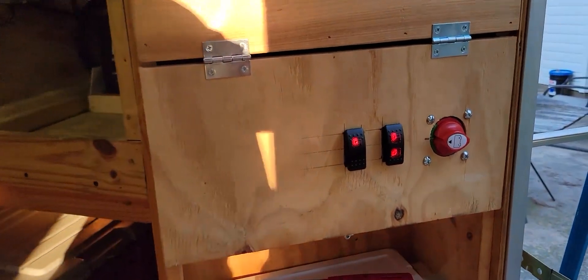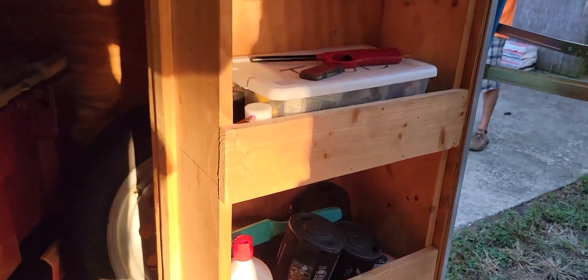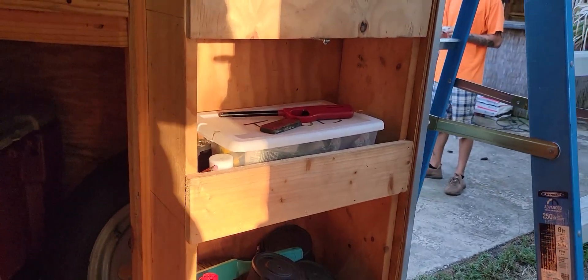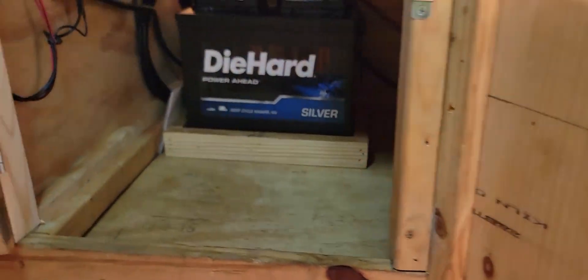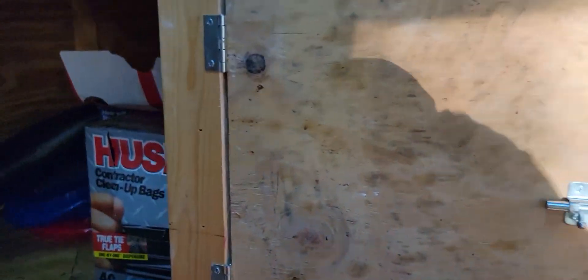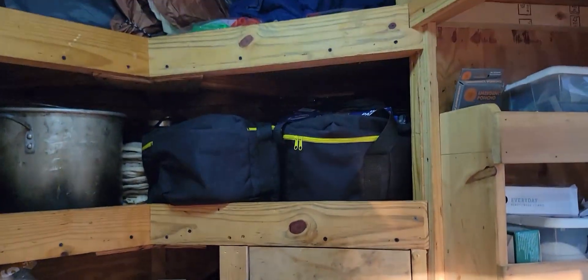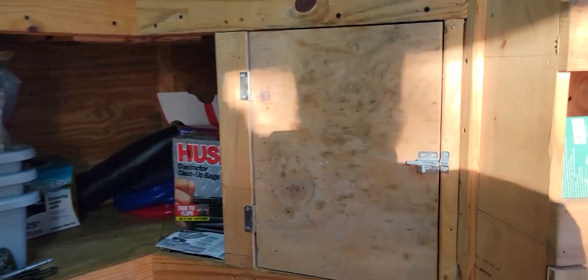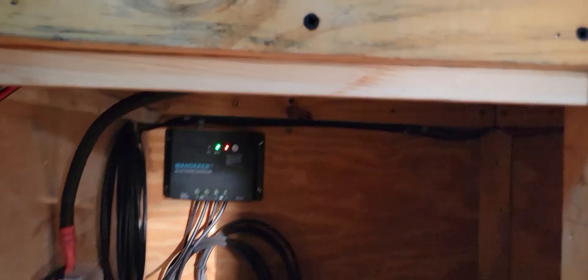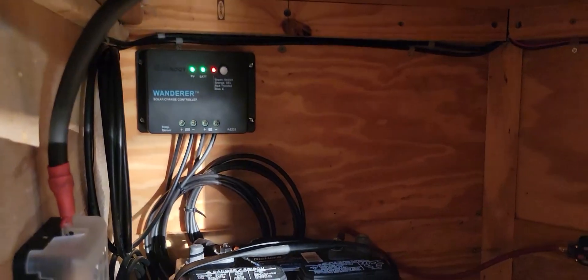We'll talk about these little boxes here. This was once a shelf — we took this shelf out and enclosed it. We added a wall to match how everything else looks and put a little latch over here. That's about everything. We also made a little casing around the battery so it doesn't move during transport.